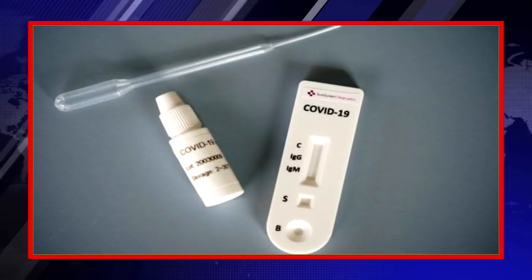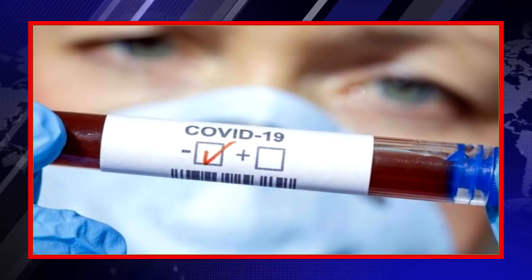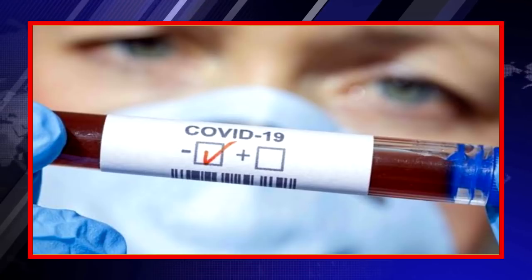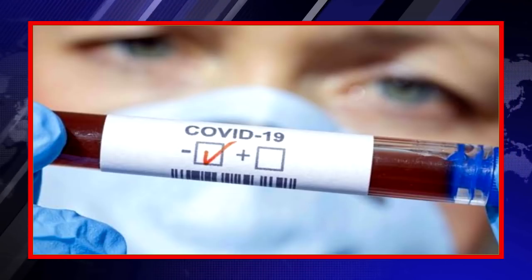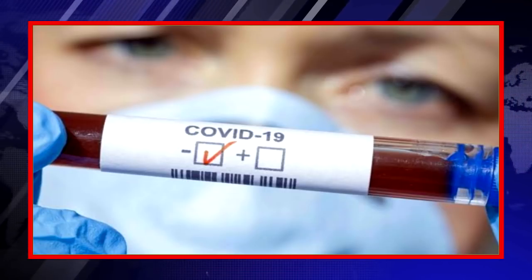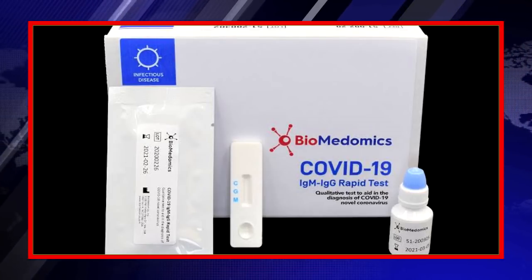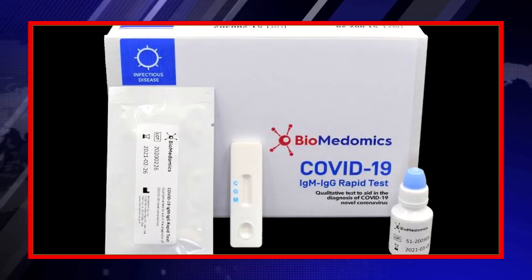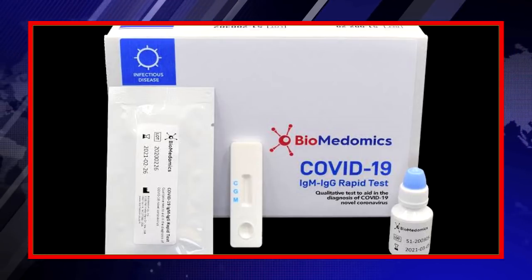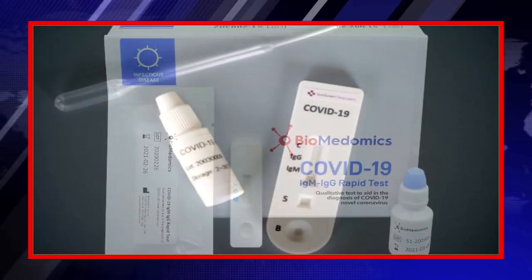If the kit shows a line only at C, that means your test is negative — you don't have any virus in your body. It also shows the kit is running correctly. The C line is a checking line for the testing kit you are using. If there is no C line shown, that means the testing kit you are using for blood testing of coronavirus is faulty.